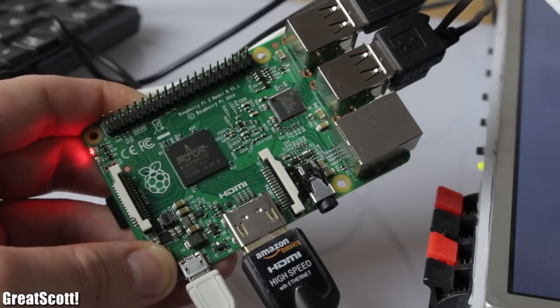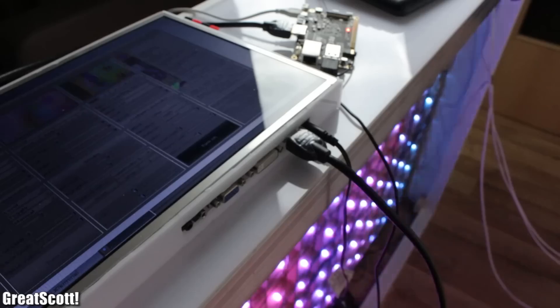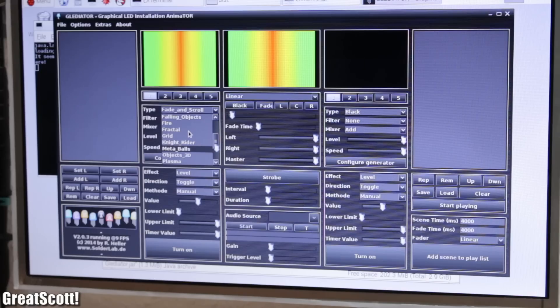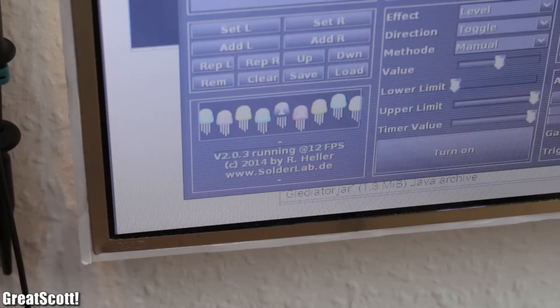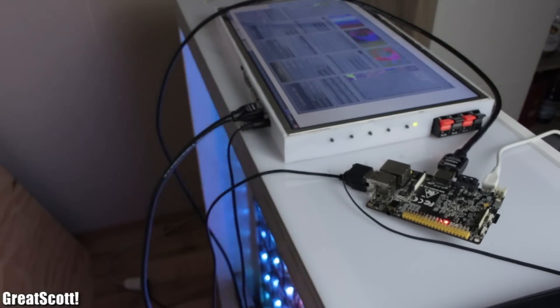With the newly released Raspberry Pi 2, I can finally control my LED matrix through Gladiator with a great frame rate. The old Raspberry Pi B+, on the other hand, did not have enough horsepower to do the job — at least not enough power to run the program perfectly smooth. But there are also other powerful single-board computers out there which can handle this task without a problem.